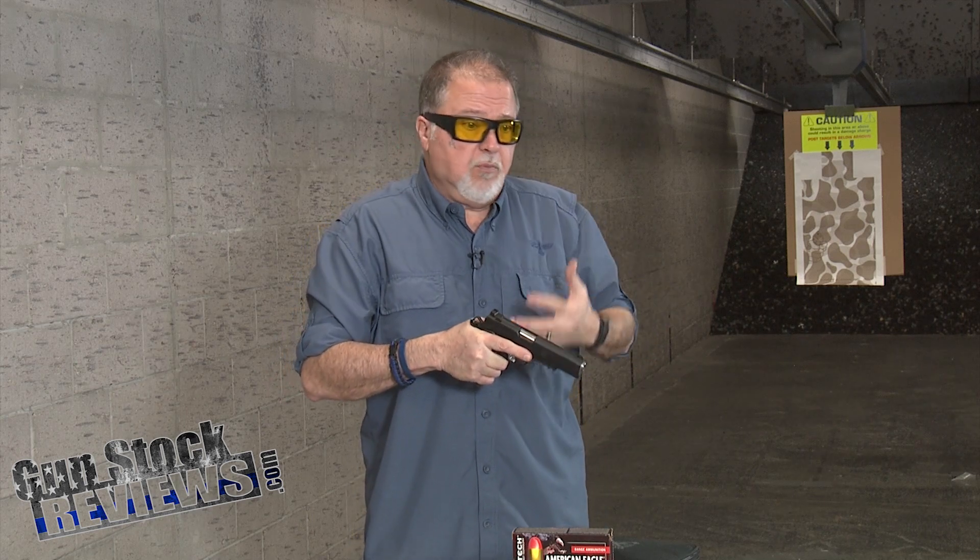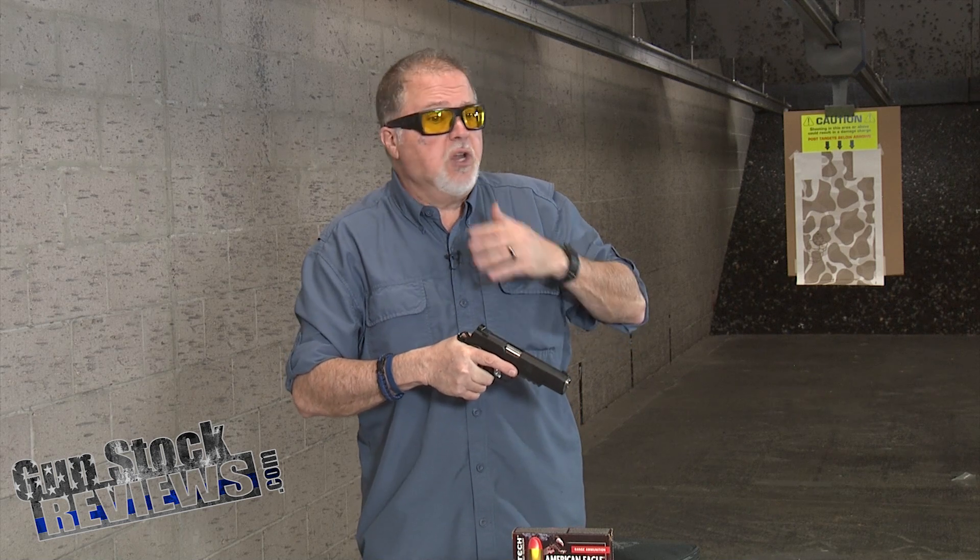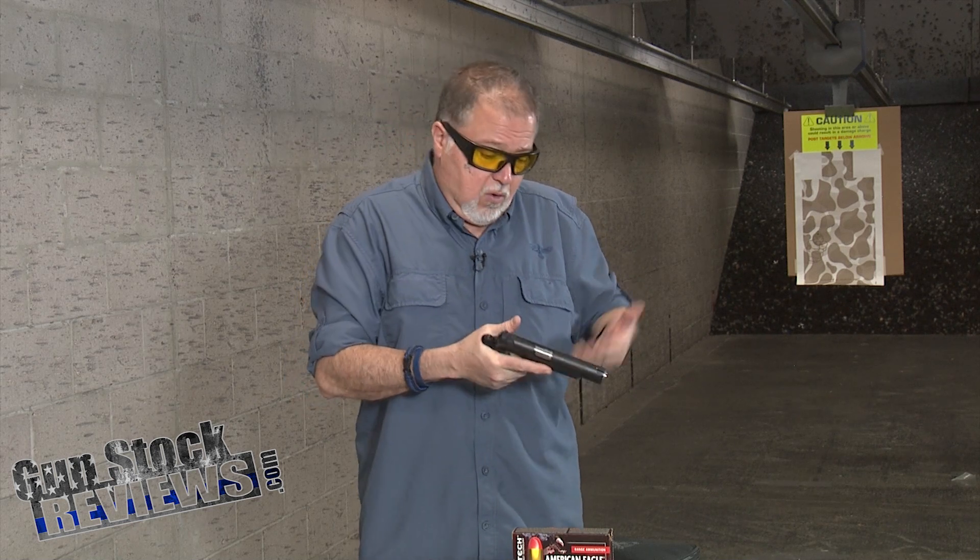It's black Cerakote all over the pistol, so it'll keep it nice and dark. This Cerakote will hold your finish, and after thousands of draws and presentations, your finish is not going to wear.